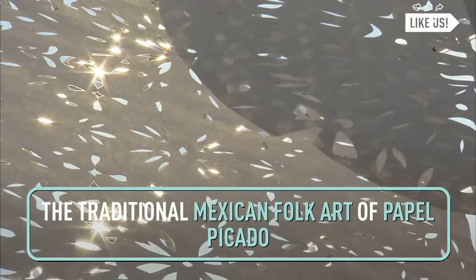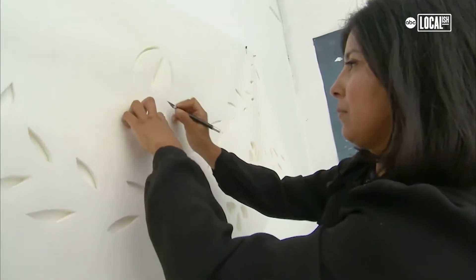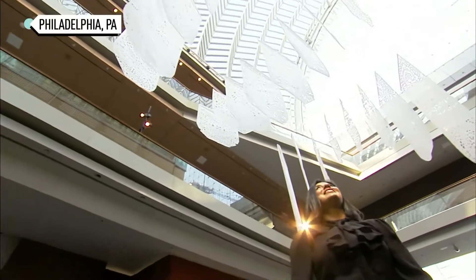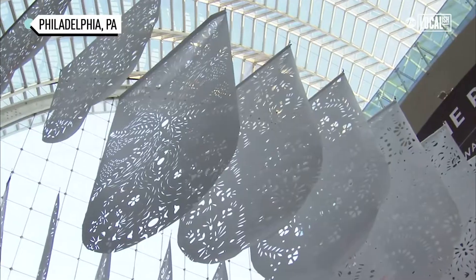If you see papel picado at an event or a wedding, you know it's going to be a party. Using a knife is my way of illustrating and cutting through material to tell a story. It's almost as though the patterns and the shapes were holding an ancient wisdom. When I see the work, I am filled with joy and really proud.